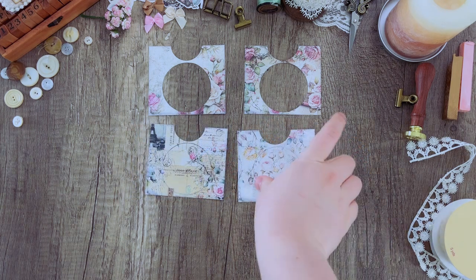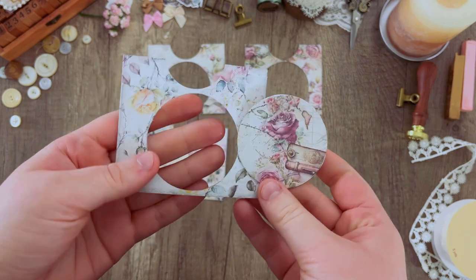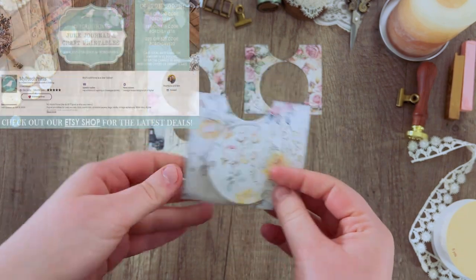I'm going to go ahead and glue those little backs onto the door like this. It should look something like that when you're done.